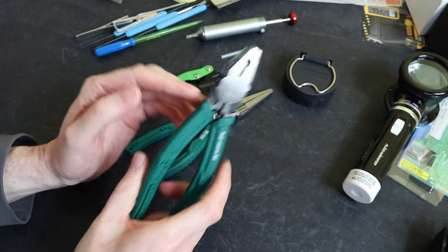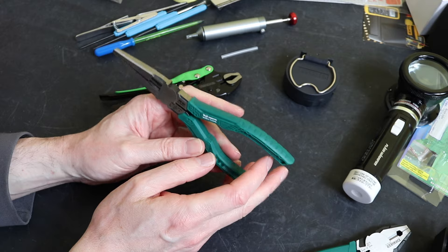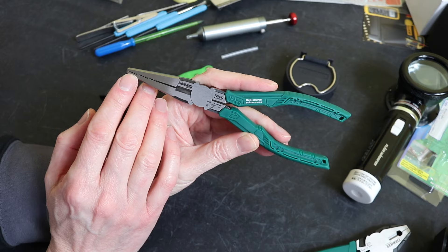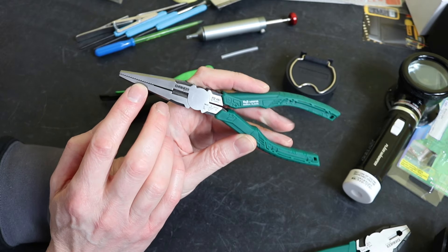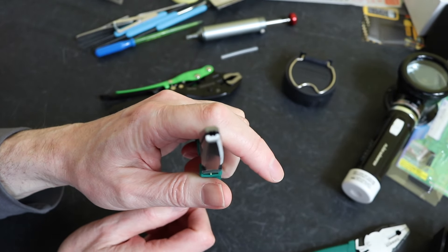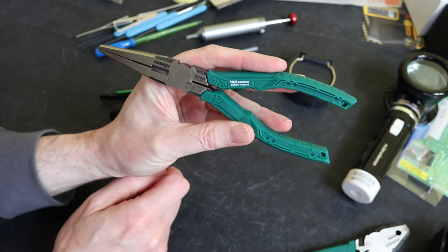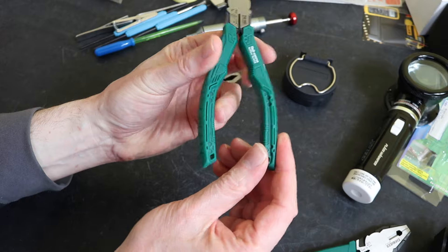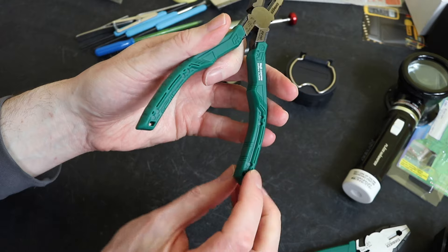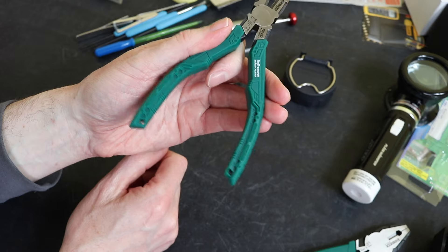Alongside those I've got the long nose version - these are the PZ-60s, also retailing for £22 from Amazon. You've got the cutting edge, serrated jaws at the front, and then again at the very end serrated jaws for gripping screws from the vertical direction. There is no set of jaws between the handles for gripping. The handles have a similar soft rubberized feel and the channel to stop twisting is still there, just a little bit smaller.